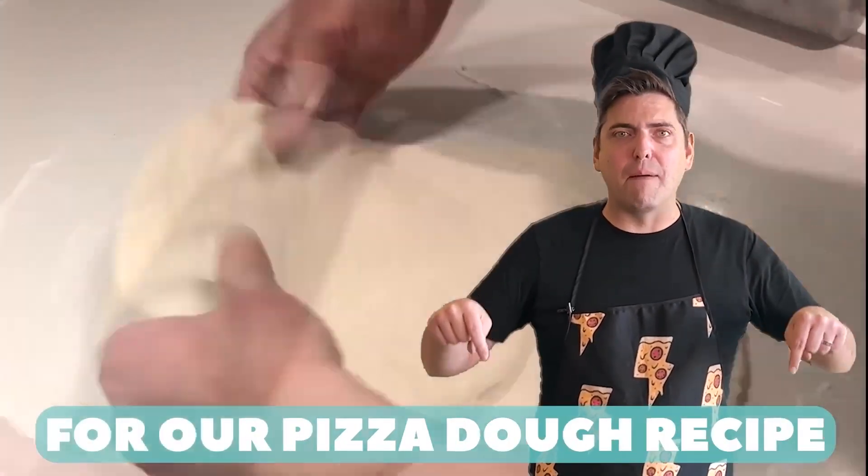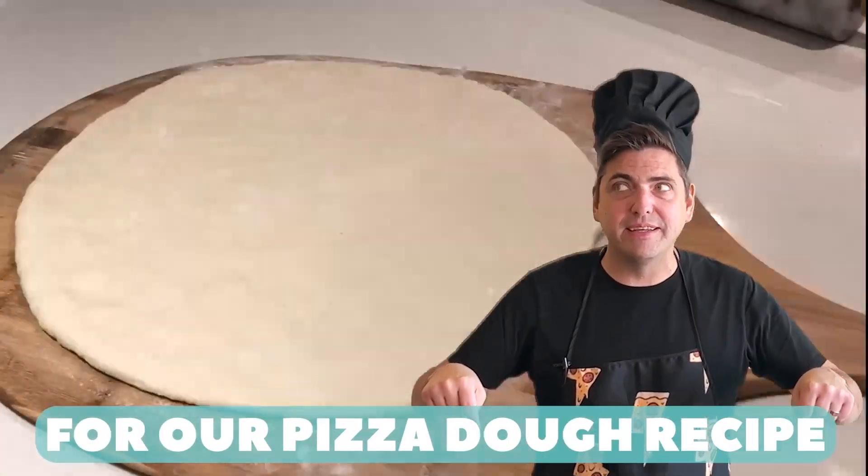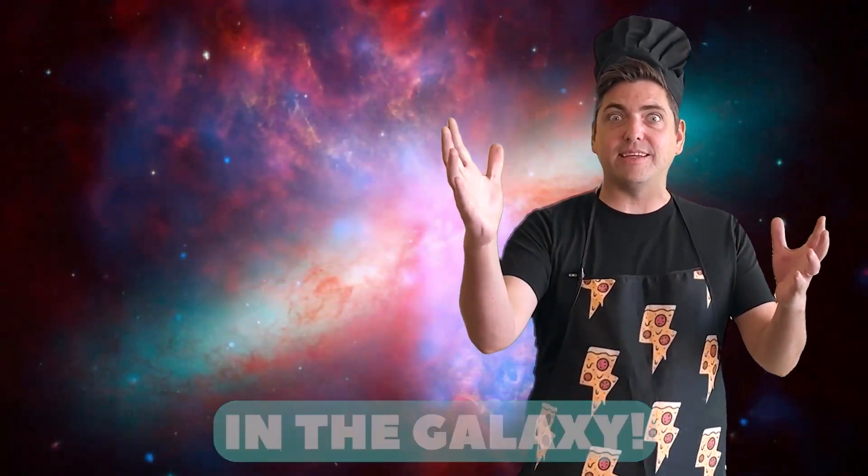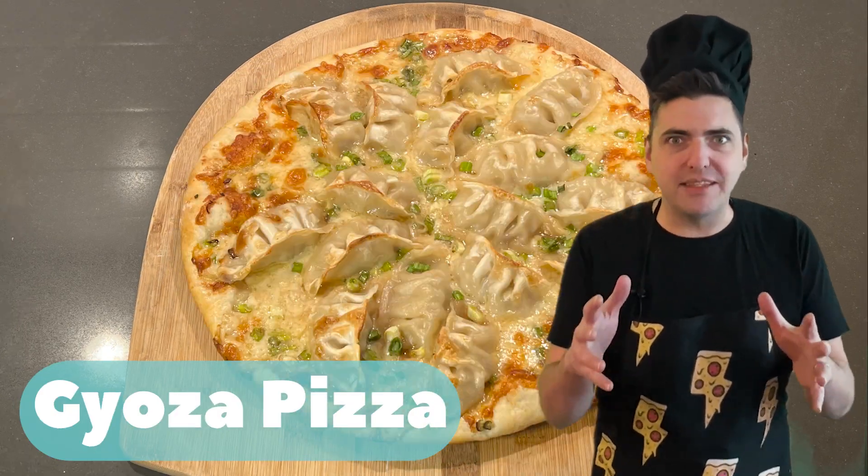Check out the link below for our pizza dough recipe. Like, subscribe, and ring that bell to join the weirdest pizza quest in the galaxy. Pizza Challenge! Gyoza Pizza!